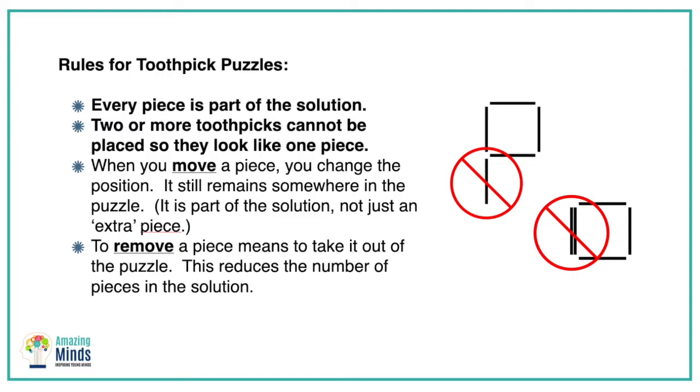The rules are fairly simple and depending on the age you teach, you might have to be a little more specific. Every piece is part of the solution, so you can't have an extra piece that just sticks out. You can't put two toothpicks together and pretend they're one. When you move a piece, you actually just change the position — you don't, as I tell my younger students, move it to your pocket. It still remains somewhere in the puzzle, and to remove a piece means it's out of the puzzle. Those are fairly important rules but pretty simple.